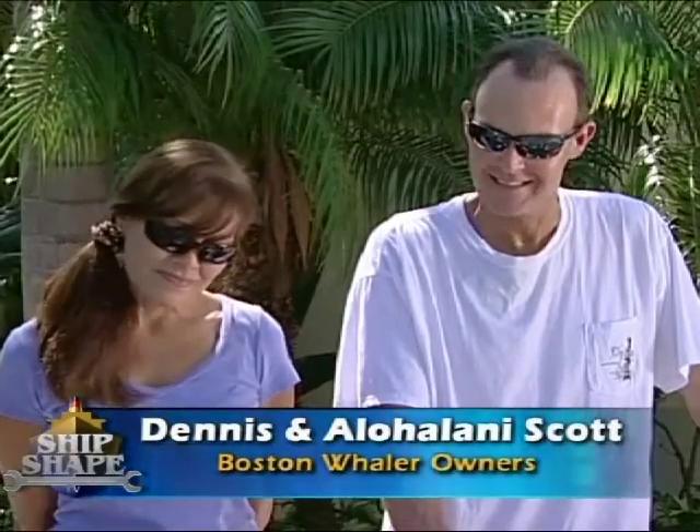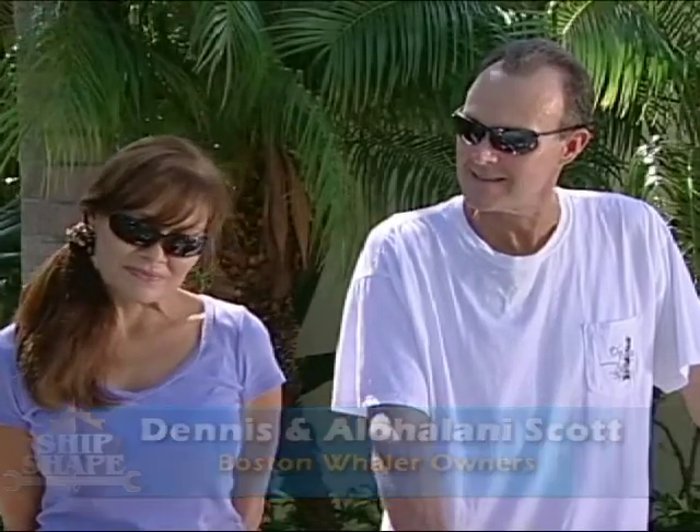I want to introduce you to the owners of the craft. This is my neighbor, Dennis and his wife Aloha Lani. Dennis was kind of concerned about maybe some water getting down into the foam, and that's why I was saying, can you at least fix those? I know the sea deck is going to cover a lot of the spider cracks in the molded-in gel coat, but you're kind of worried about that.